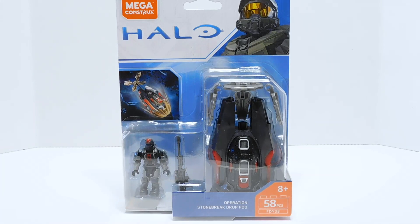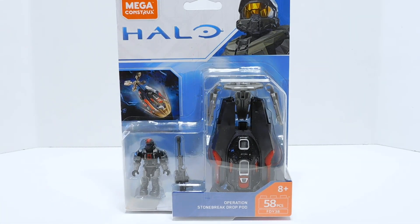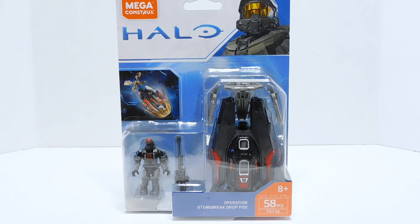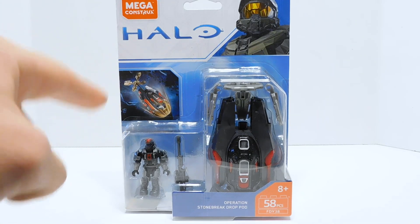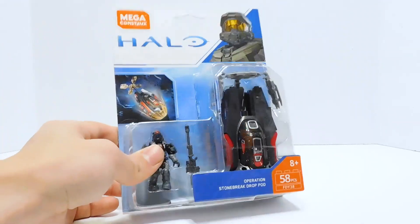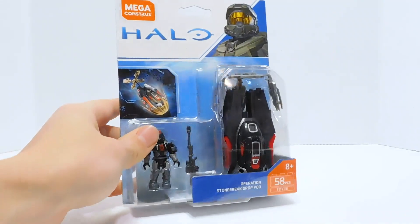I've been working my way through all of the pods. After this one, I will only need to track down Throne for the review of that one. But this one in particular is a little weird, particularly with the ODST. I love the color scheme just right off the bat — it looks really cool — but there's some weirdness about that ODST that we need to talk about.